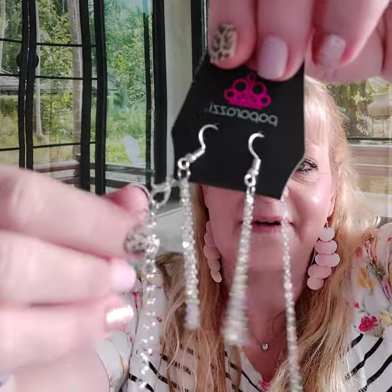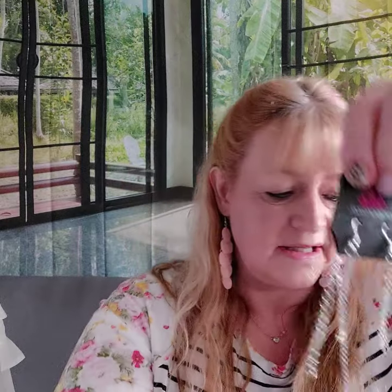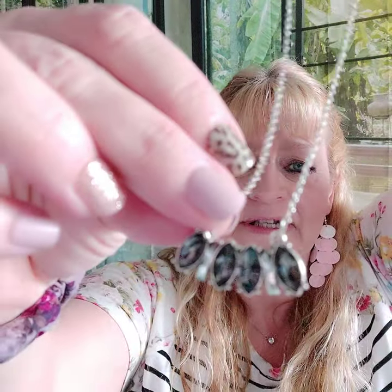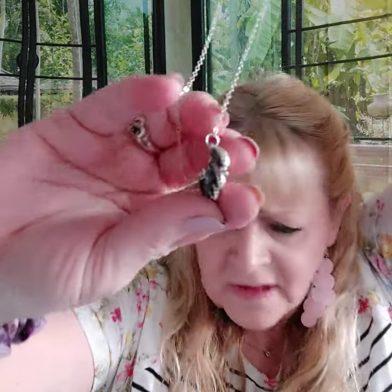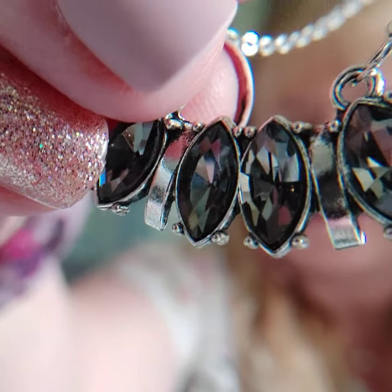Number five is a silver necklace — so cute. There's your matching earrings right here. It's a shorter necklace and here's your pennant. You get the marquee cut with the silver spacer in the middle. It's really pretty. This is number five.